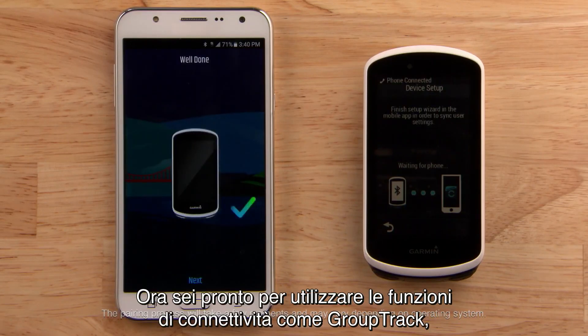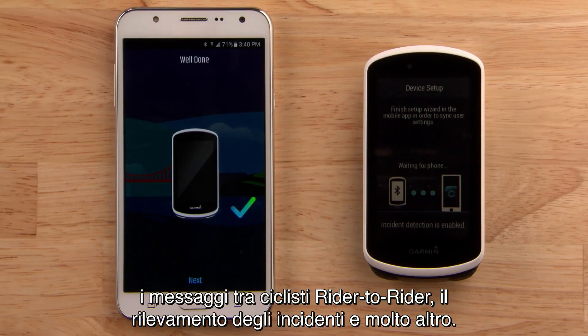Now you're ready to take advantage of connected features such as group track, rider-to-rider messaging, incident detection, and more.